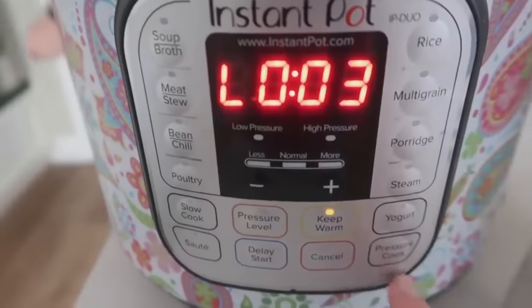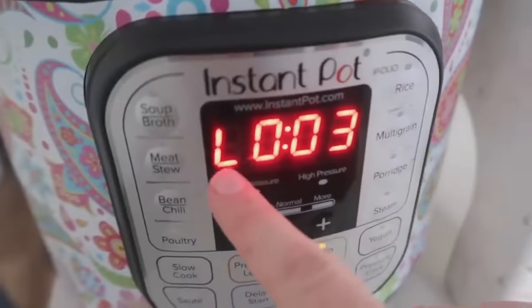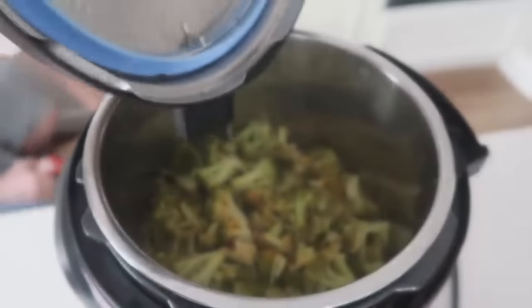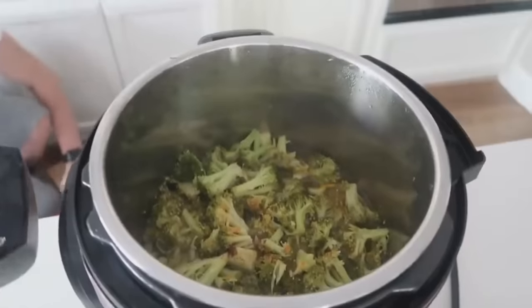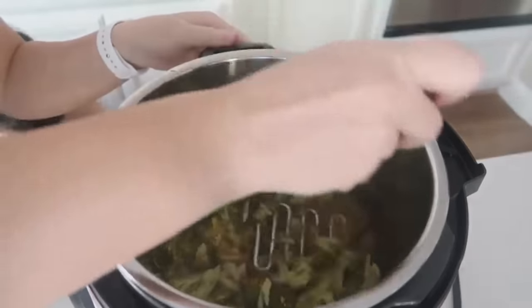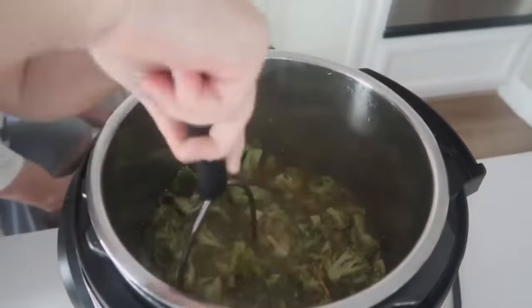When it's all done cooking, it will say 'L' and start counting up. This has been done cooking for about three minutes, so I'm going to switch it over to quick release. Take the lid off — the soup smells absolutely delicious. I'm going to use a potato masher and just mash up the broccoli because I don't want huge chunks in my broccoli soup.